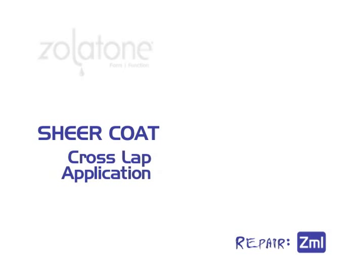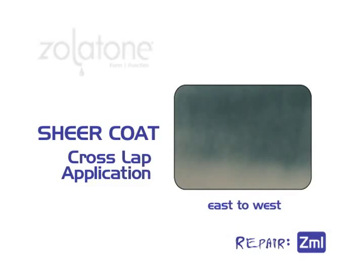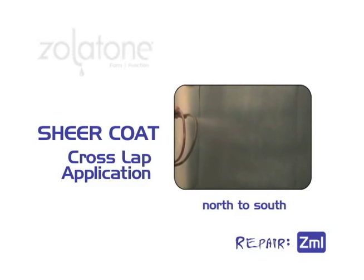The sheer coat is applied in a cross-lap method. Position the gun tip 12 to 16 inches from the wall. Keep the gun tip square to the wall. Begin by working in an east-to-west motion as wide as you can manage. Be sure to maintain a 50% overlap to prevent banding and feather the edges. For the second lap, switch to a north-to-south motion with a 50% overlap, and walk down the wall until finished.